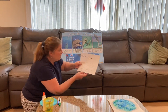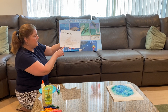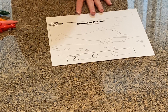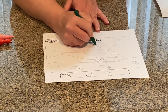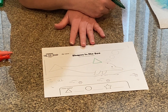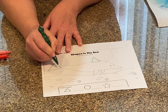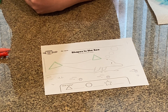Today we're going to look at our worksheet called Shapes in the Sea and look for shapes. What is this shape? It has one, two, three sides — it's a triangle! Let's find some triangles on our worksheet. I see one on top of the dolphin, so I'm going to trace the triangle — one, two, three lines. Let me find another triangle and trace that one — one, two, three. Good practice following the lines!